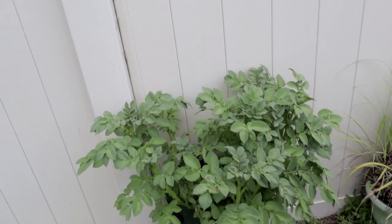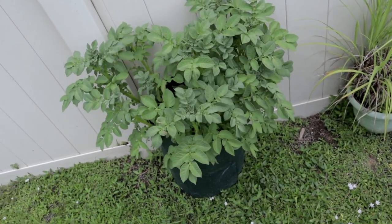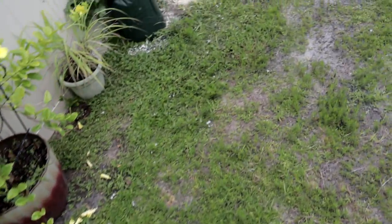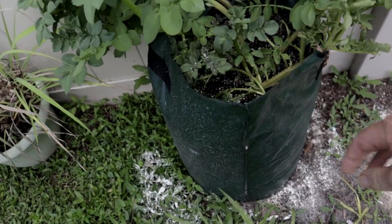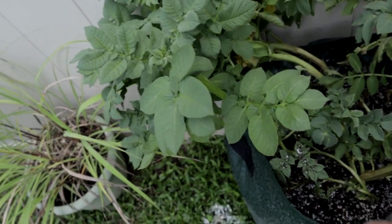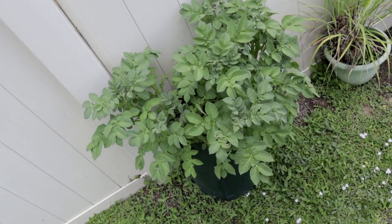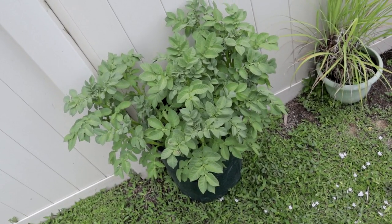These are my potato plants that I planted in the buckets, and you can see they're doing quite well. This is six weeks of growth out of my 90 days — this one's doing really well and she's looking good down in there. This one over here the wind got it so it blew around a little bit. These containers are really good; they do have these straps on the side. Hopefully we're going to be getting some potatoes in about 90 days. They love the heat — down here in Florida with the temperatures, they're growing really well.